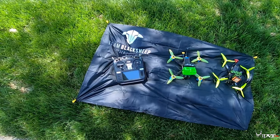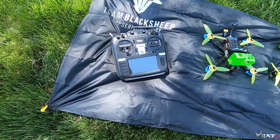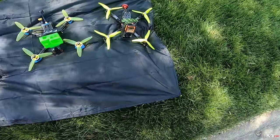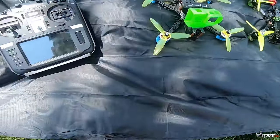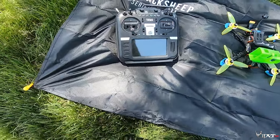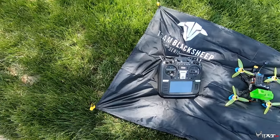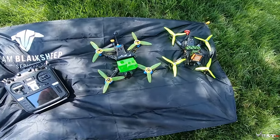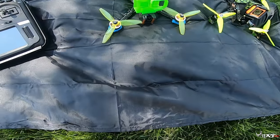What's up guys, VyprepV here, and today I am showing you guys the Team Black Sheep travel mat. As you can see, it comes with four little stakes. It has this material — like nylon — it's really easy to clean, and it protects your gear from getting dew, dirt, and whatever from the ground. You can also launch from it if it's on dirt to keep your clock from getting dirty.